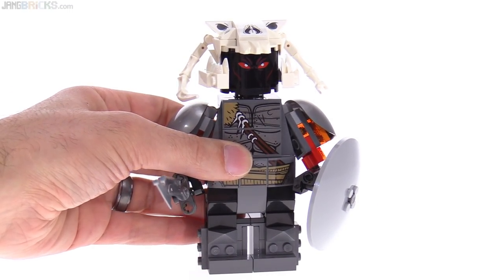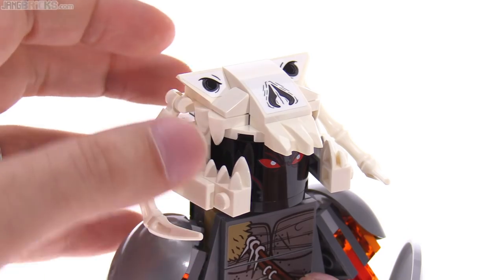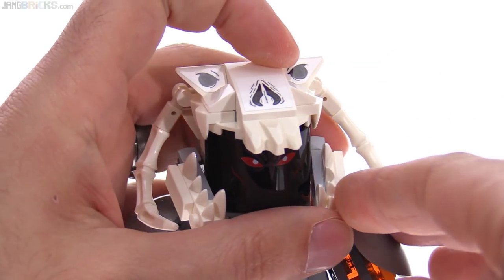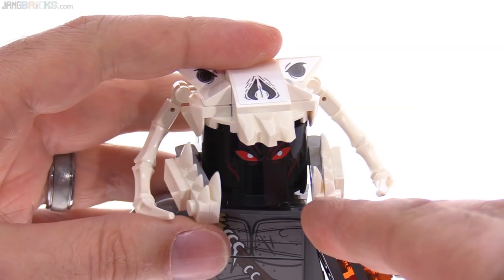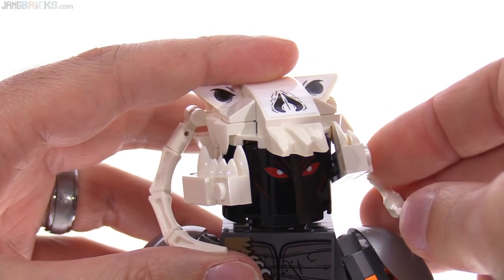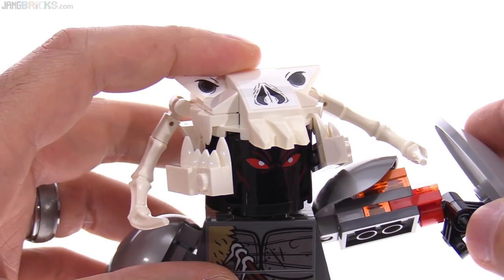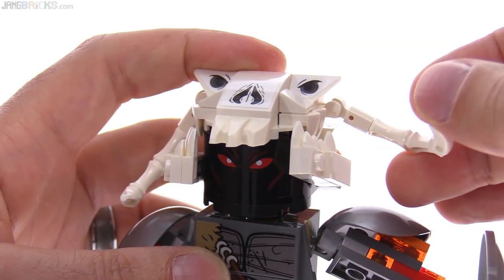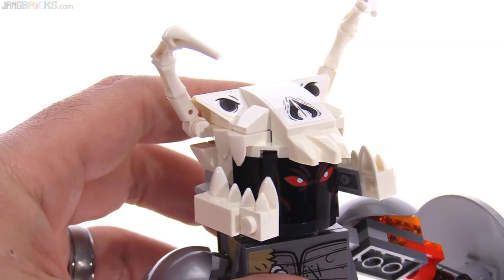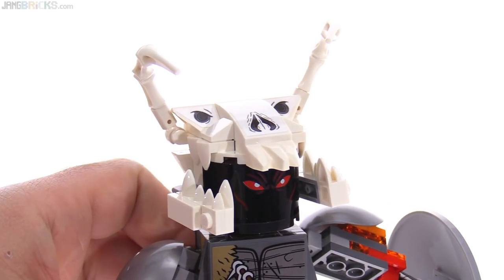They could have made this more realistic with better proportions, but they went for the minifig style and I think it was a good decision. The jaws are also on Mixel-style ball joints, so those can be moved around to change the pose — opening up the face or closing it up. The horns are also able to move around, not just for accuracy but also to give you room when moving the arms. You can turn them out, bring them up and down, or even bring them up for a completely different look — almost an insectoid sort of thing.